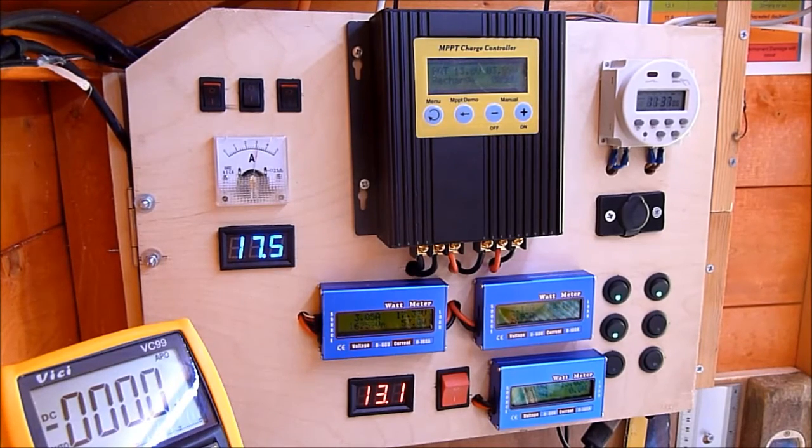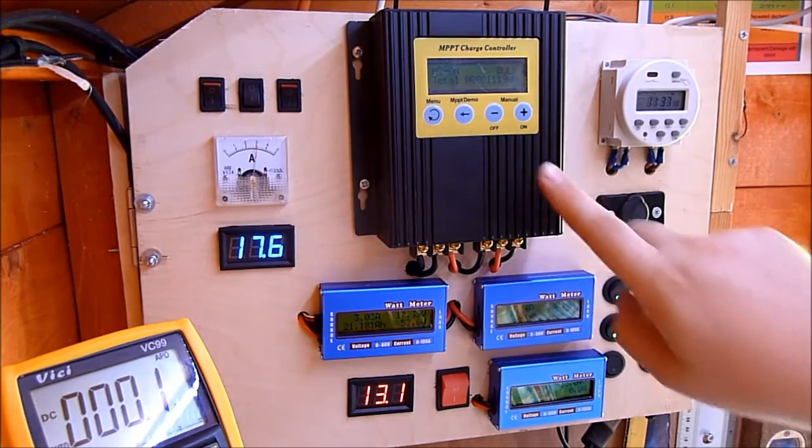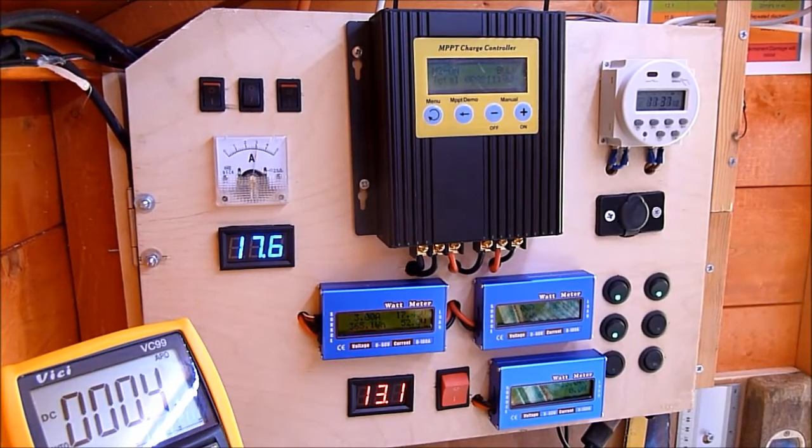I thought I'd give you an update on my solar shed. A couple of things have changed, and I thought I'd just mention a few things about this MPPT charge controller — the eBay MPPT charge controller made by Eco-worthy, or Eco-sources, that come under various different names.